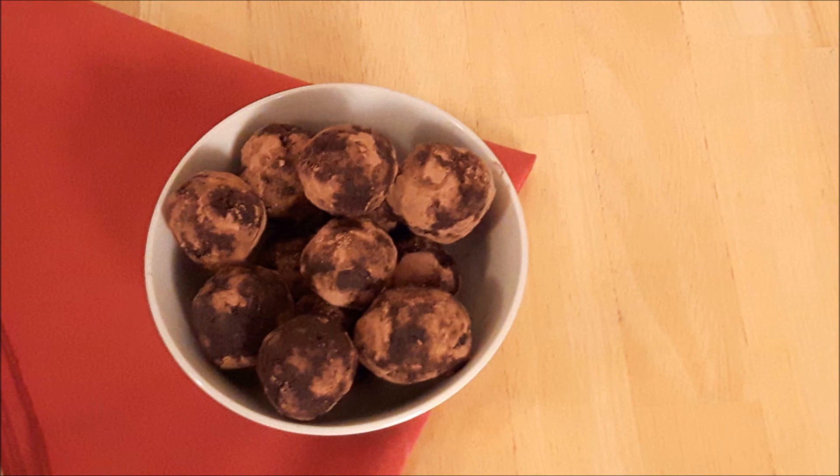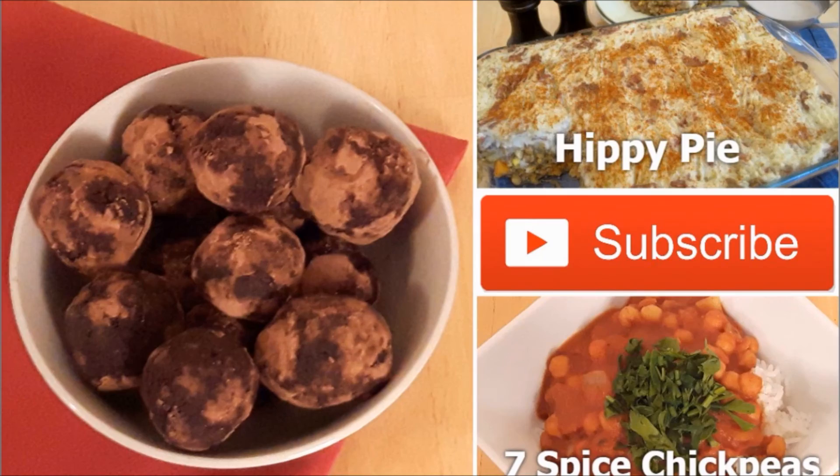them cold. Still hungry? Subscribe to my channel for more awesome videos every week.